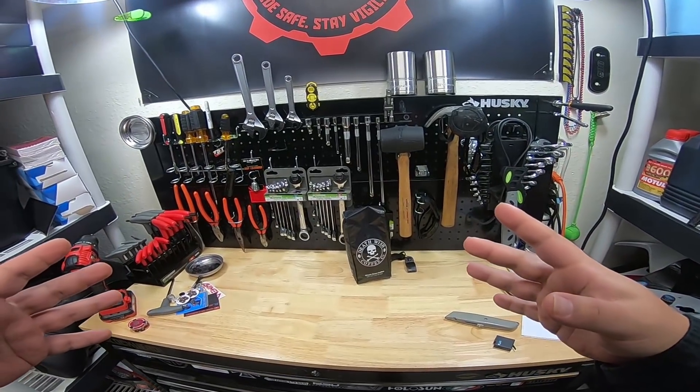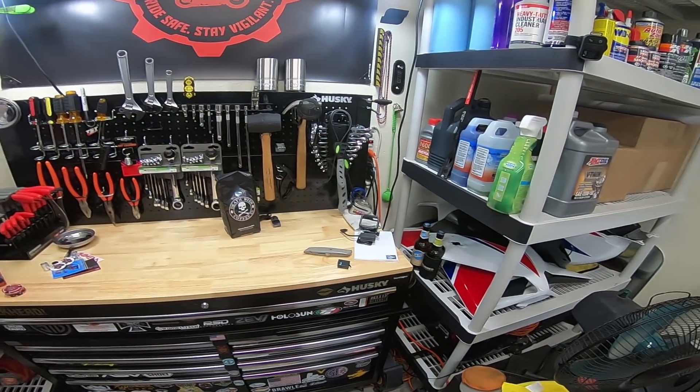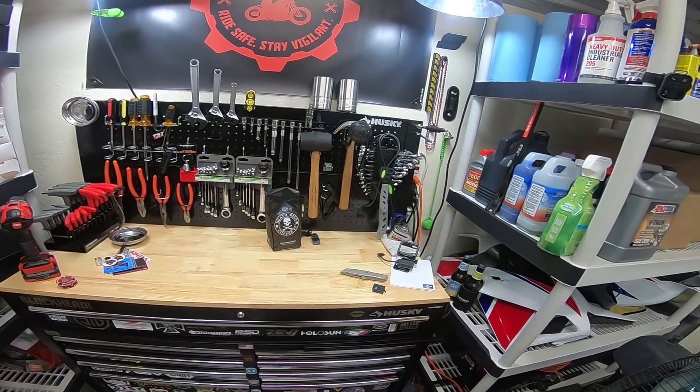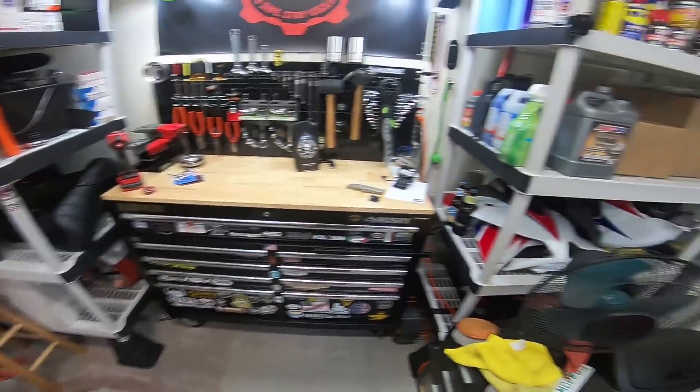What's up blockheads? If you guys don't know about the block box, the block box is basically this thing that I'm going to be giving away per month of assorted items. And so for this month, which is April of 2018, I'm going to show you guys what is going to be included in this block box.